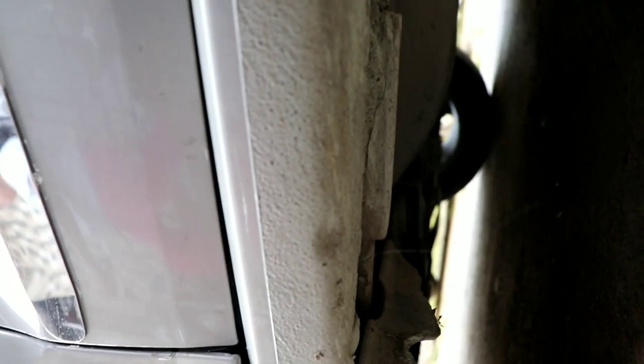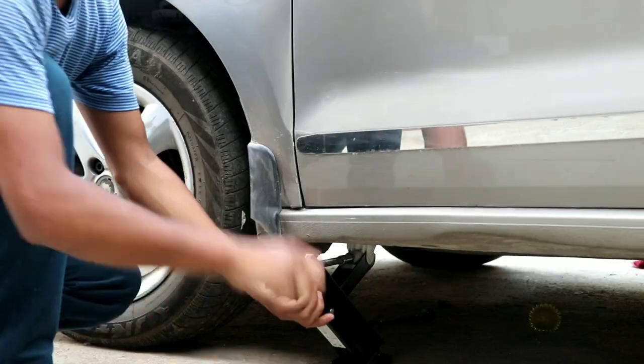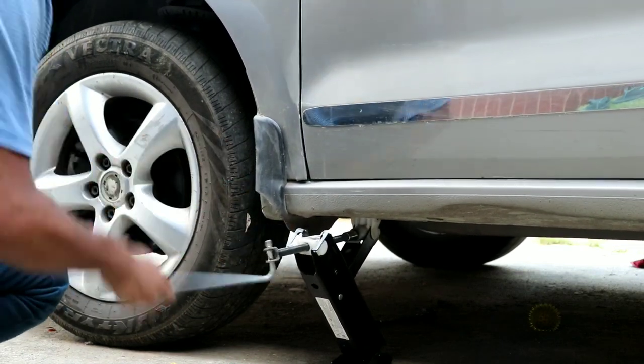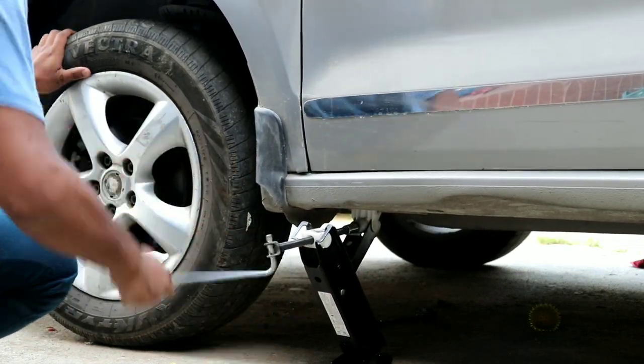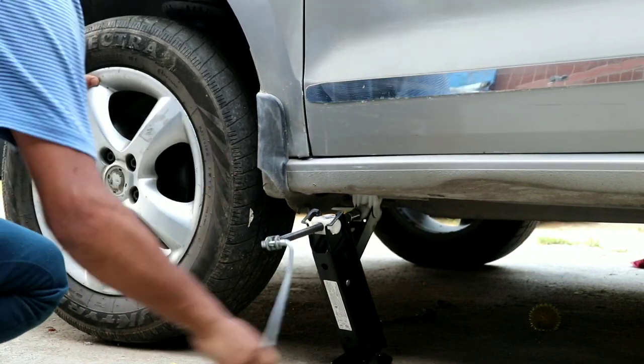Now we'll look under the car to find the jacking point of the car. Take the jack, put it under the car, and start jacking the car up until the wheel starts spinning.